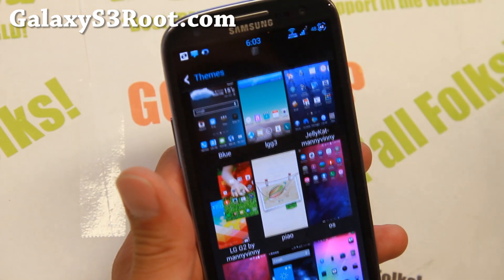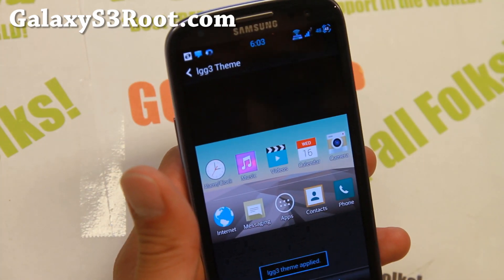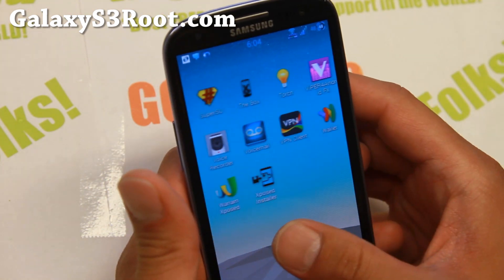Let me go ahead and switch it to my favorite theme, LG G3. And your Galaxy S3 now turns into a G3.